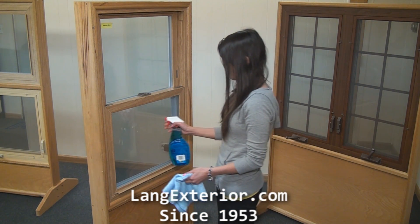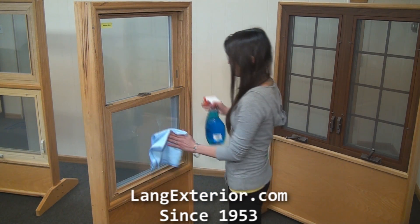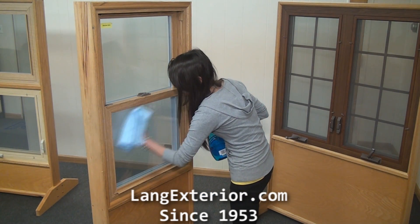First, spray the glass with your window cleaner. Then clean the glass with a soft cloth or paper towel.